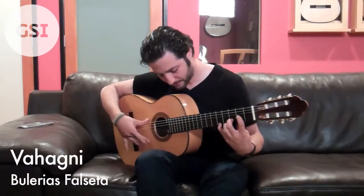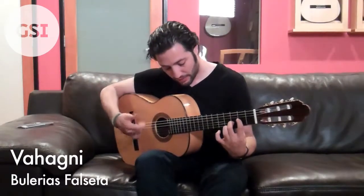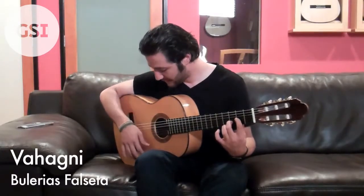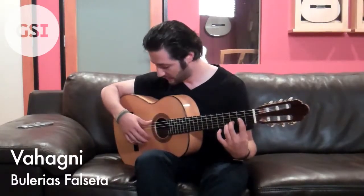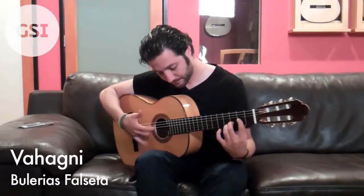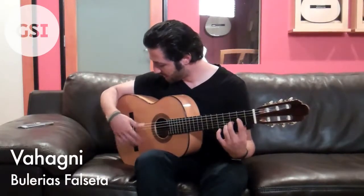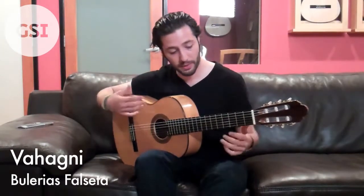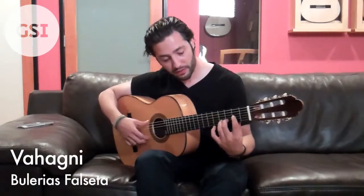So the rest is the same. And again, these triplets — we're doing up with the thumb, down with M and A, or you can just use A, that's how I do it most of the time, and then back down with the thumb. Then you loop that. Everything we do, we just want to make sure the wrist, your hand, your arm, your shoulder — everything's just really relaxed. And after that, we finally finish it off.